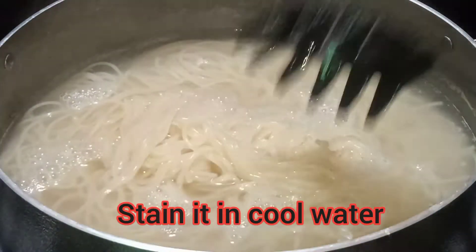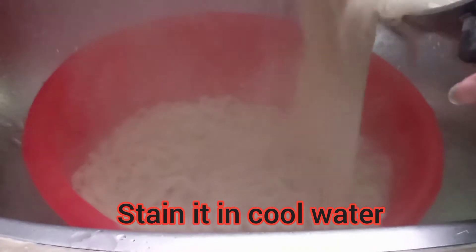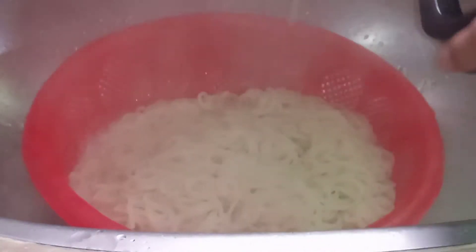We will put the noodles in the pot, strain them, and add water to the pot.